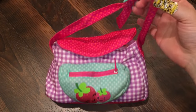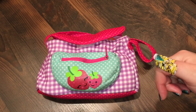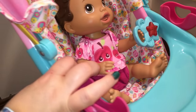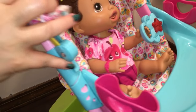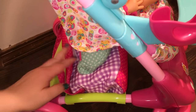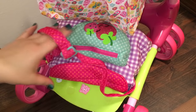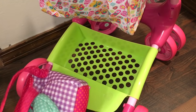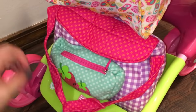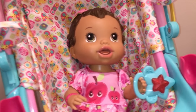Her diaper bag is all packed and ready. What are you packing in your baby's diaper bag? Let us know in the comments below. In her stroller, in the back, there's a little place to put her diaper bag — which I love. It's like a little slot to fit it, it's really cool. The only thing I don't like about her stroller is that it's so small — it's made more for a smaller kid — but it's still a really cute stroller.